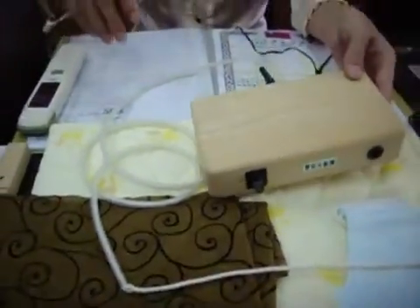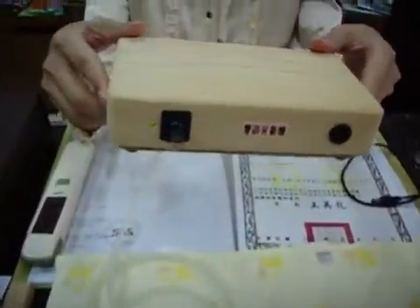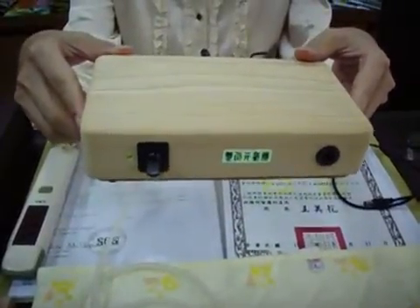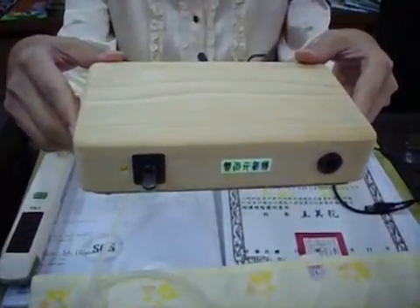Hi everyone, I know you are pleased to introduce the Taiwan Made Pattern Machine or BDA, abbreviation of Bidirectional NM Generator, for your kind reference.